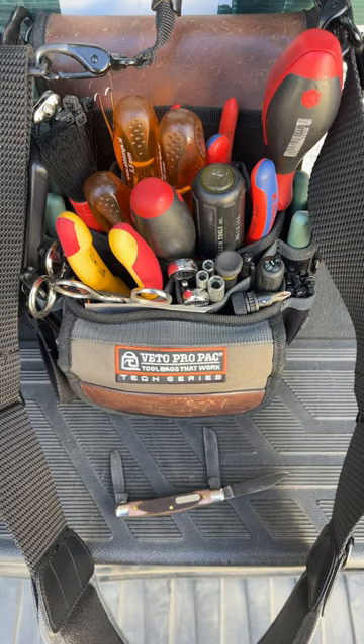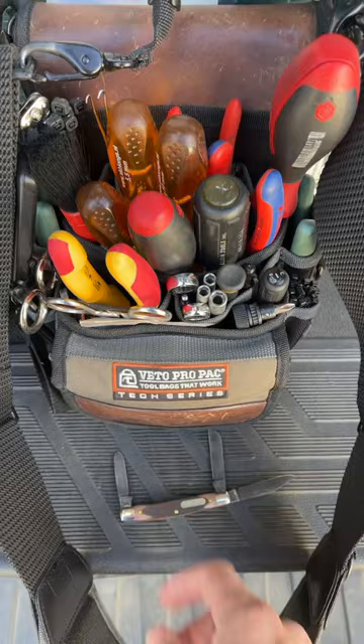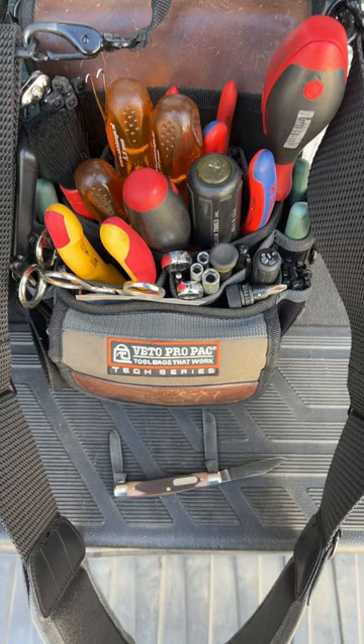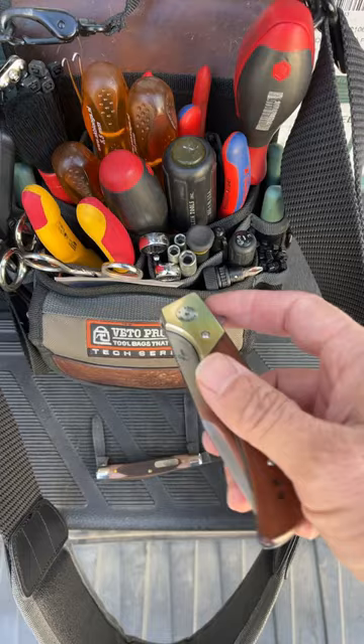Hey guys, just a really quick short. Here's my EDC tool pouch that I carry every day. I've got this sweet American-made Old Timer, which I love — this Stockman. It's a 34 OT, American-made, good old 1095 steel blades that have been lovingly patinaed.